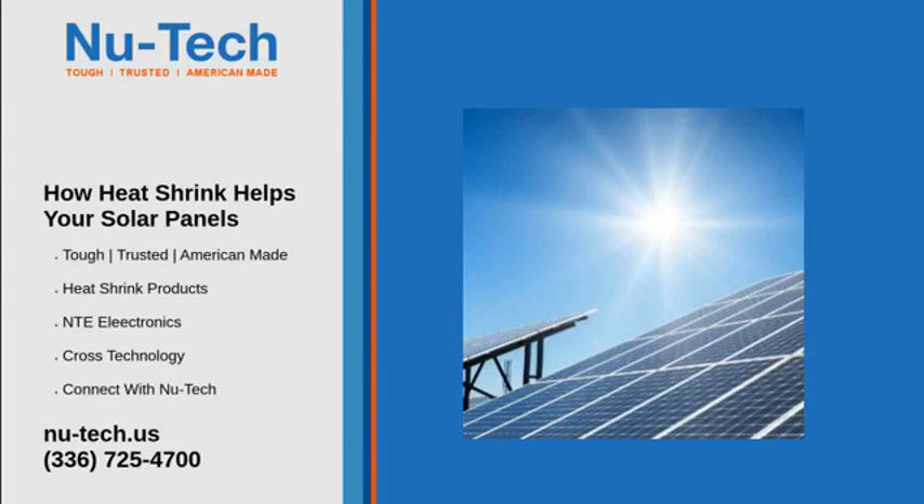There's no doubt that solar panels are the key to generating clean, renewable energy. There are zero emissions from the process of creating power with solar panel systems. However, like all electric systems, solar panels will need wiring to make them work. Exposed to the harsh conditions of the outside world, you'll need to protect your cabling to increase the longevity of the system. There's no better way to do that than through the use of heat shrink.